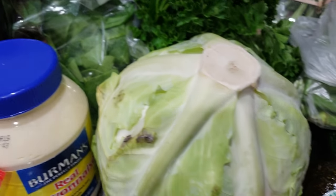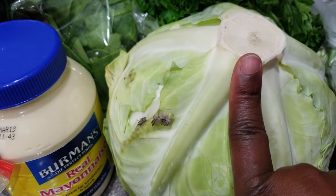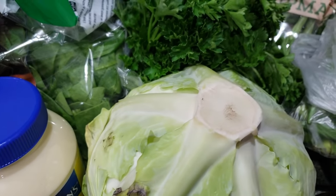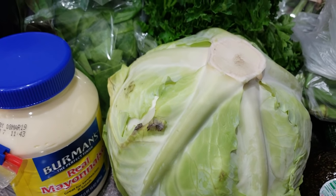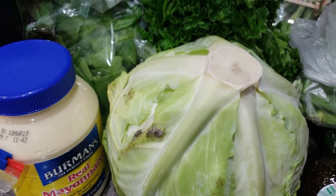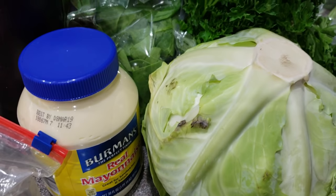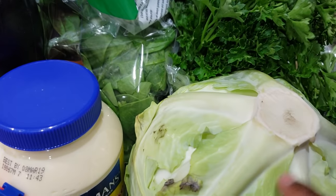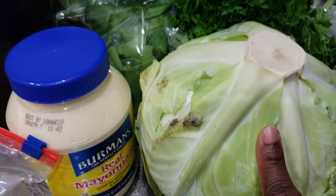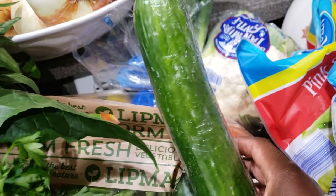I have some cabbage here that I'm going to use to make cabbage fufu or cabbage banku. In Ghana or in Africa mostly, when we eat, we make soup and we normally eat it with something starchy. Since I'm doing no carbs at all, or very low carbs, I opted to make some vegetable fufu, which I'm going to be mixing with psyllium husk, which is a fiber. And I have some okra here.